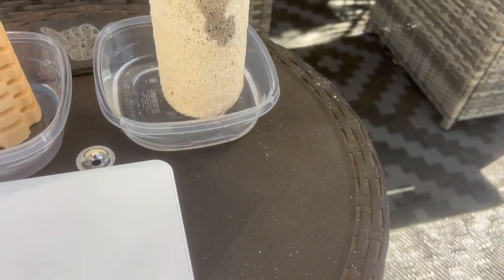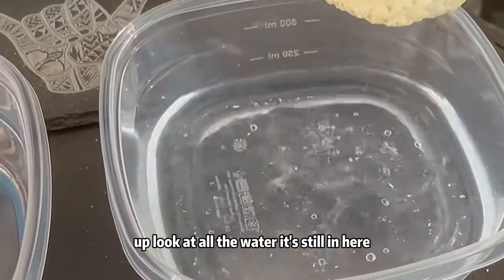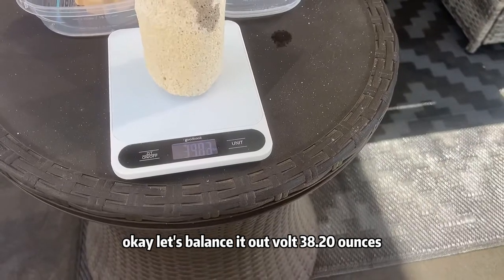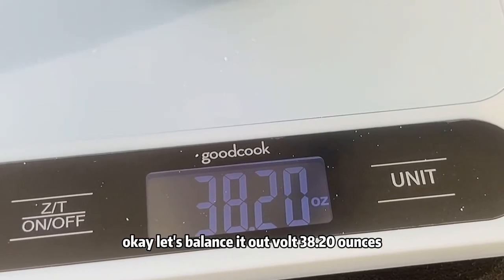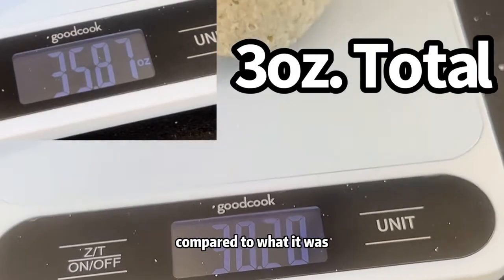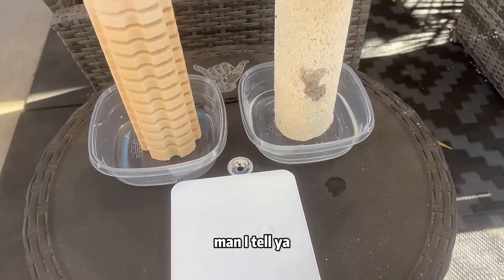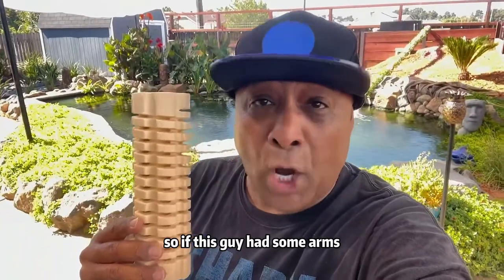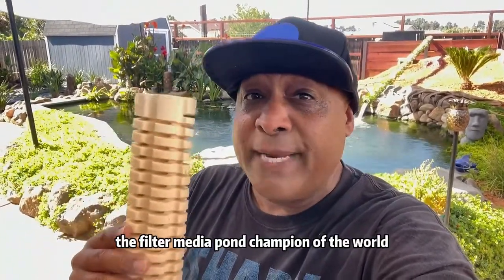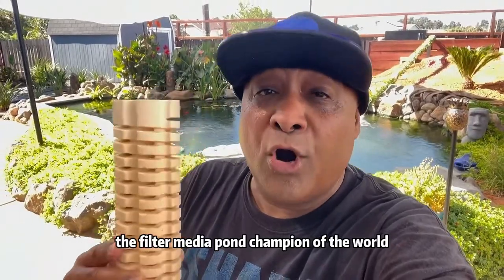We're going to go ahead and weigh up — look at all the water that's still in here. The Monotaro — let's weigh it. 38.20. That is the final compared to what it was. So if this guy had some arms, I would raise one up and say: still the filter media pond champion of the world — Mountain Tree Lotus Root Bacteria House.